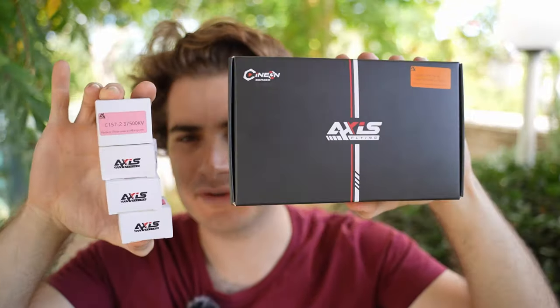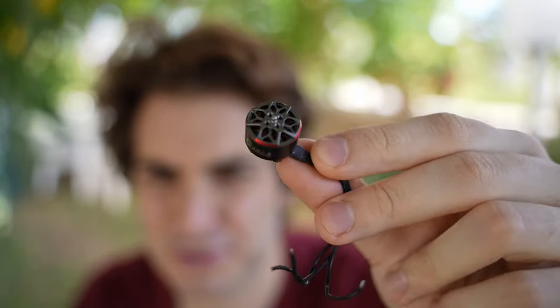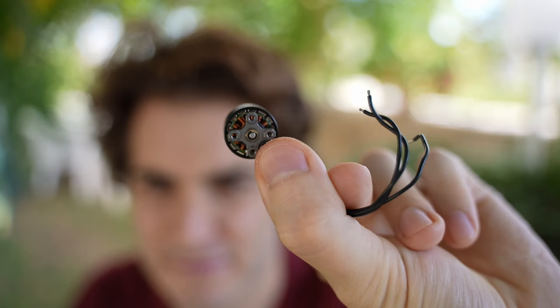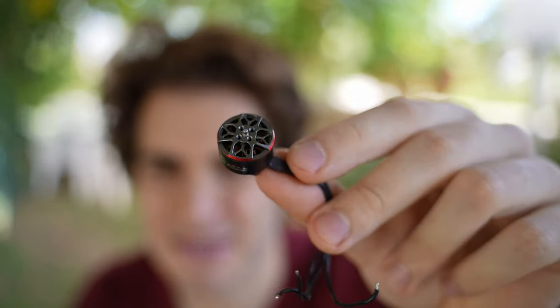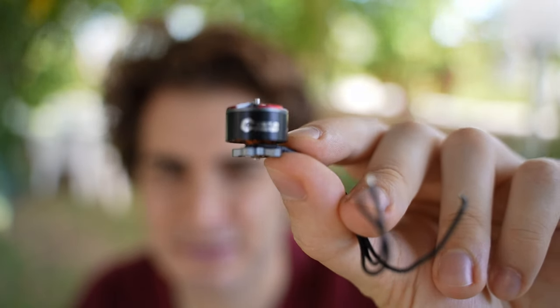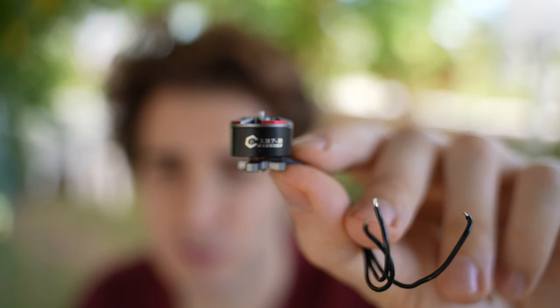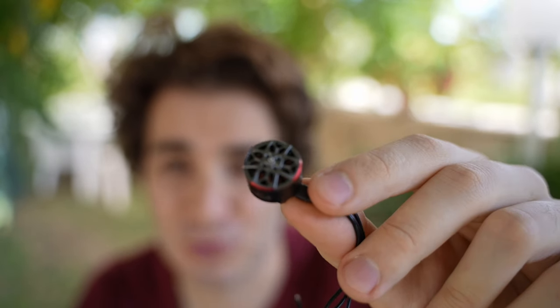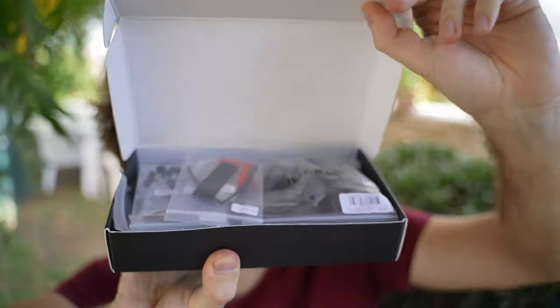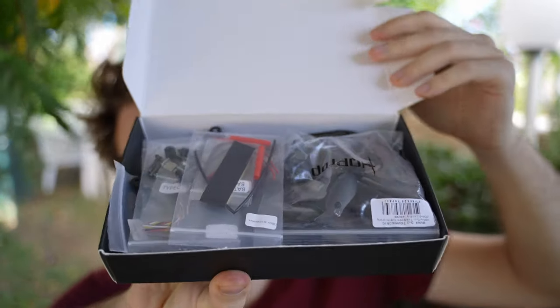To install this kit you need the frame — here in this box — but also the motors. This is the motor you're gonna use on your Avata 3.5, and as you can see it has four screw holes, so it's different from the others. It's a C157 Version 2, 3750KV. This should push like crazy — can't wait to try. Time to open the box and see what's inside — it's a lot of parts.